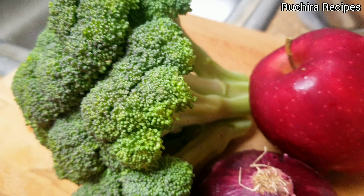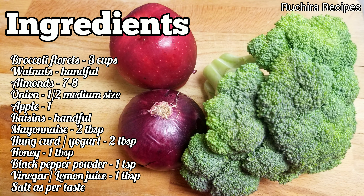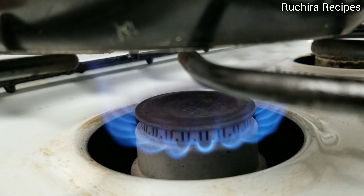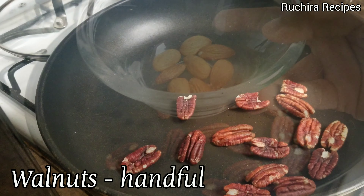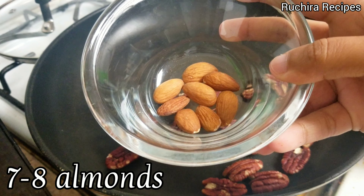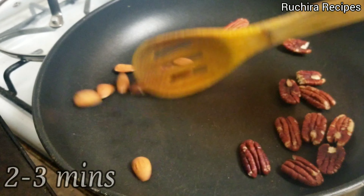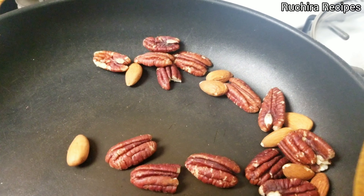Note down the ingredients for making this broccoli salad. Let's start preparing the salad. For roasting the dry nuts, heat a pan then add a handful of walnuts and 7 to 8 almonds. You can also add any other nuts if you want. Roast it for 2 to 3 minutes on medium low flame or heat.